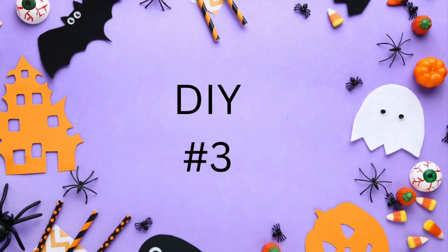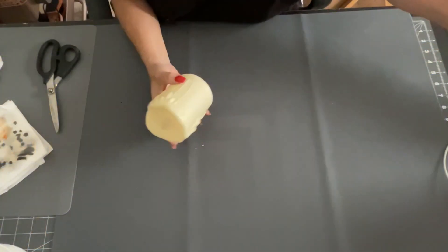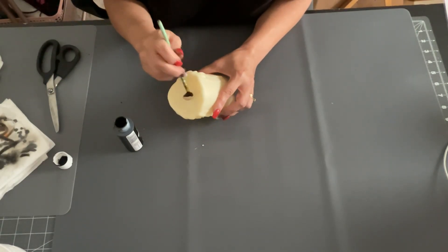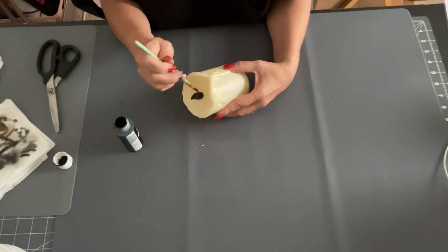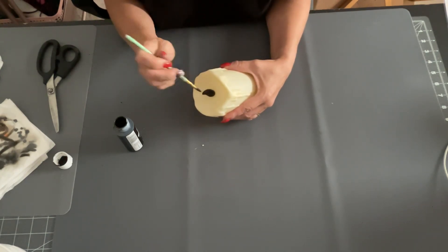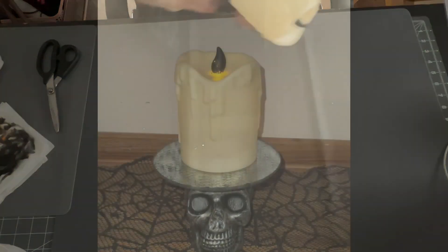Let me know which one you like the best down in the comments below. Now this next one's really quick, so don't blink! I got these candles from the dollar spot at Target and I'm just going to make the black flame candle. Here it is!